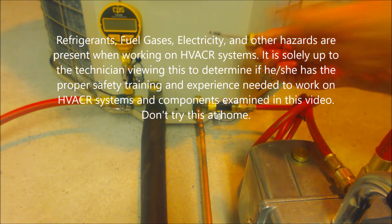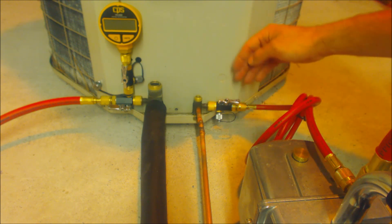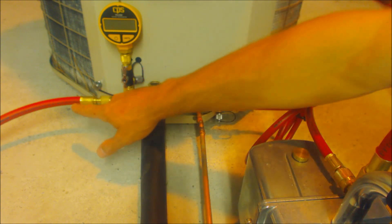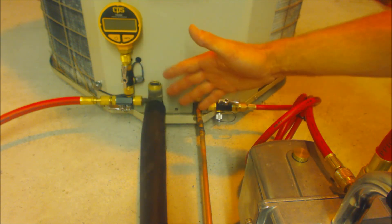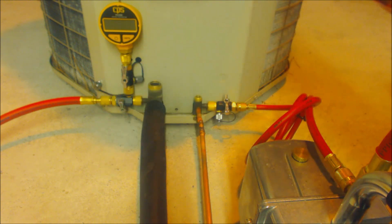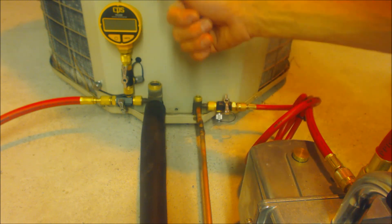In this setup we've pulled the valve cores out of the service valves and attached our valve core removal tools to our hoses. This hose is a quarter inch by quarter inch with no valve core depressor in it. This is a three-eighths line attached to the vacuum pump as well, going from three-eighths to quarter inch. We've pulled the valve core out of this side too and I'm using two valve core removal tools. We're going to pull a vacuum and then turn those valves to isolate the vacuum pump and hoses from the system and the micron gauge, so the micron gauge should not rise above 500 microns.